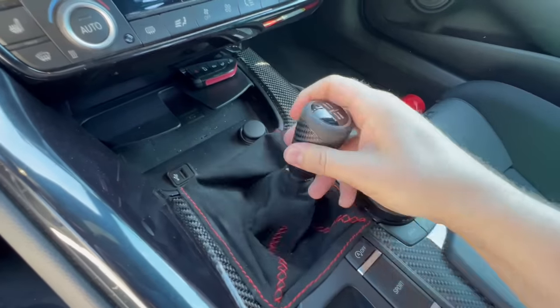Good morning guys, I hope you are having a fantastic day. Behind me is one of the coolest A90 Supras in the world — it's manual swapped, it's got a 2JZ, and I've got my friend Mark here to show you all about it.